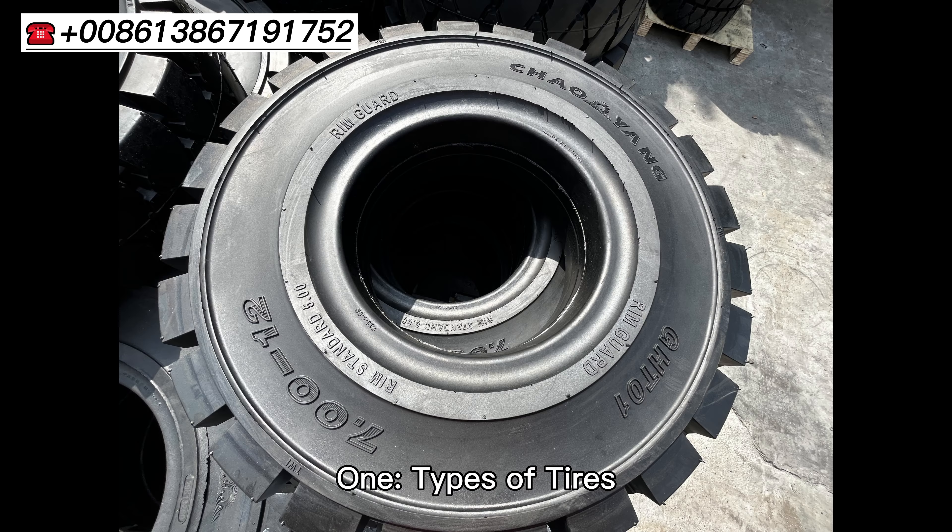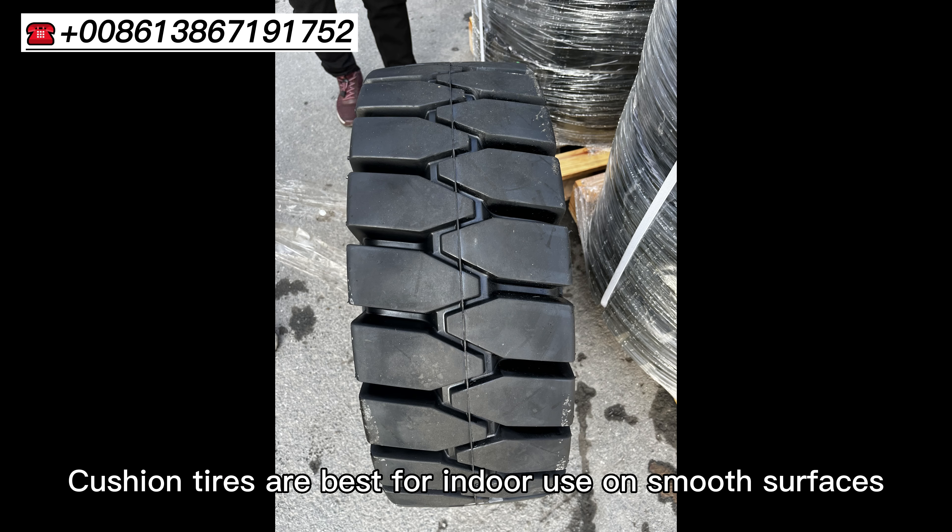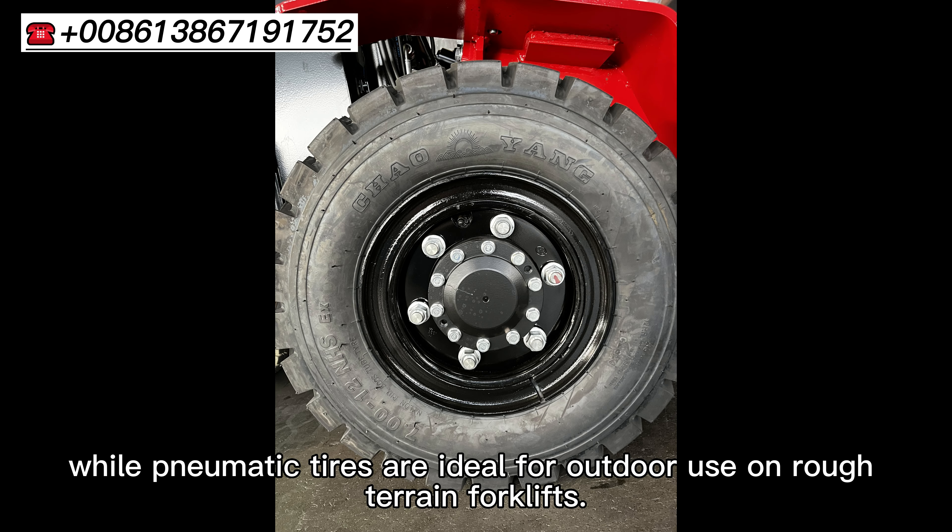Types of Tire: There are several types of forklift tires to choose from, including cushion, pneumatic, solid, and foam-filled. Cushion tires are best for indoor use on smooth surfaces. Pneumatic tires are ideal for outdoor use on rough-terrain forklifts.